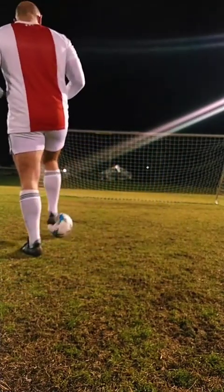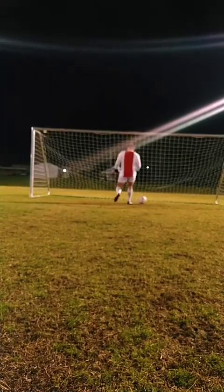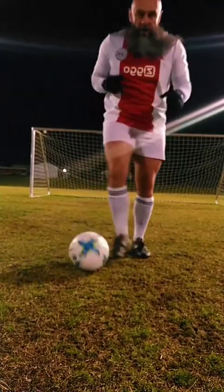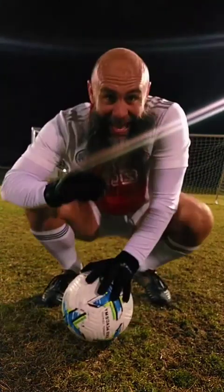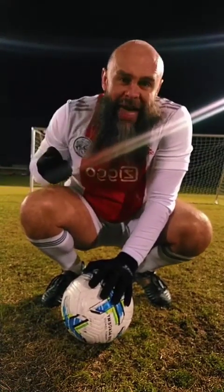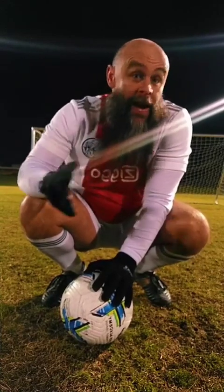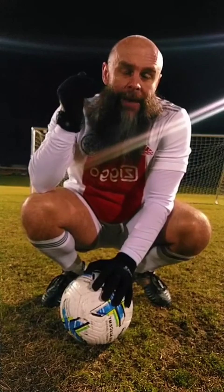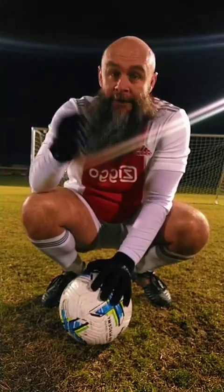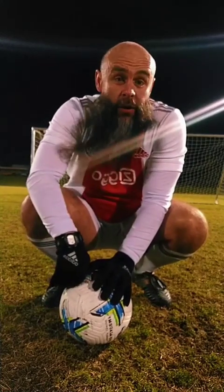If I'm going to shoot with power, it's going to look something like this. Notice, I kept my momentum going forwards, so that way I put the entire mass of my body behind the ball to make sure I'm putting as much force into my shot as possible.